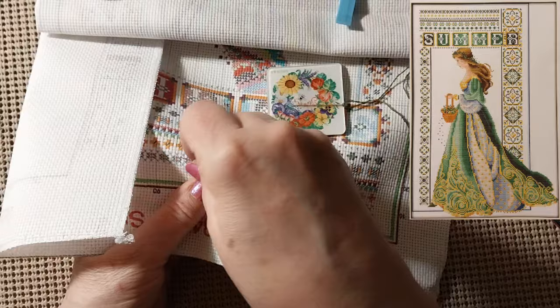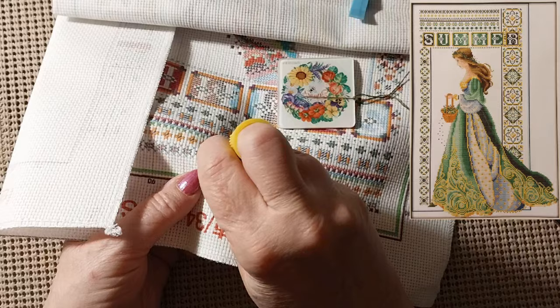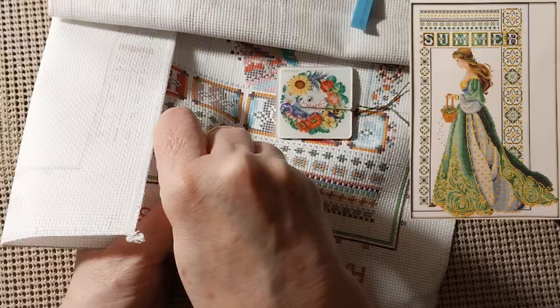I put that on and sometimes get three or four of hers in a row all set up and just sit there and stitch to music. I love doing that. It's nice and relaxing, but I have no grand plans on what kit I'm going to be working on.